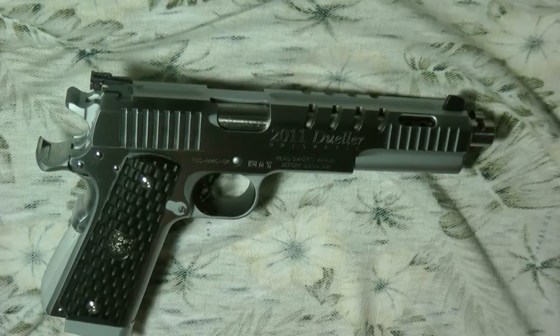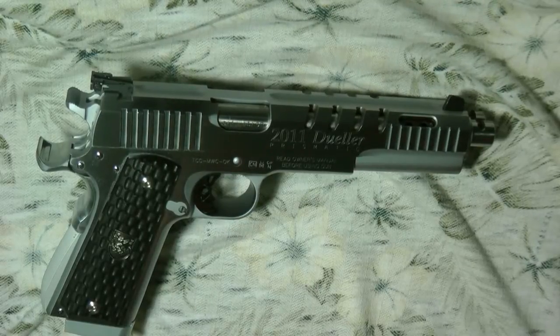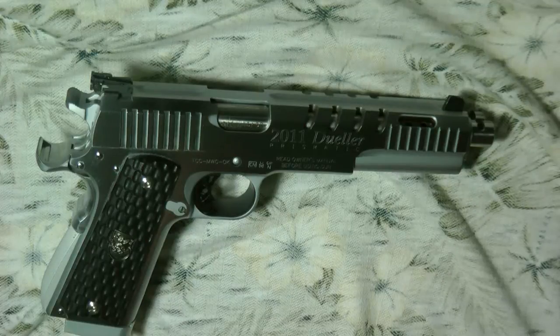Hi guys, thanks for tuning in. Today I wanted to do a review of my 60th birthday present. I turned 60 years old, born in 1955. I wanted to buy a gun — the ultimate gun. We don't know how long we're gonna live; God can take us any minute. I already had a heart attack at 60, though there wasn't much damage and I'm still in pretty good shape, other than a little arthritis.